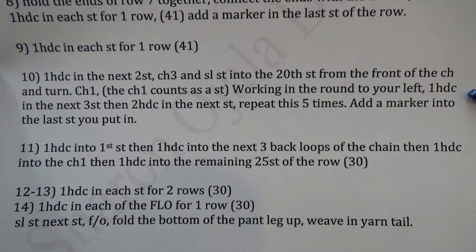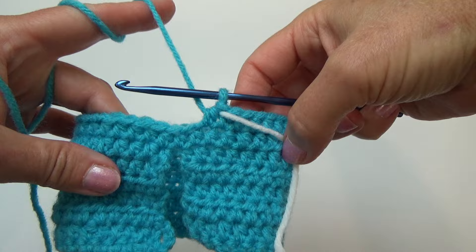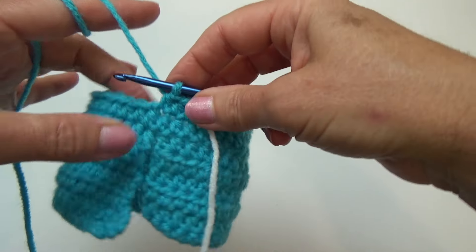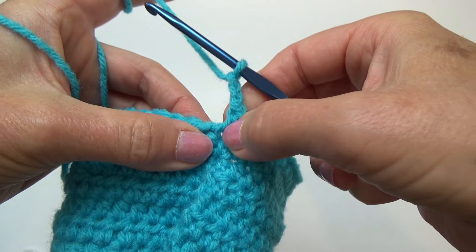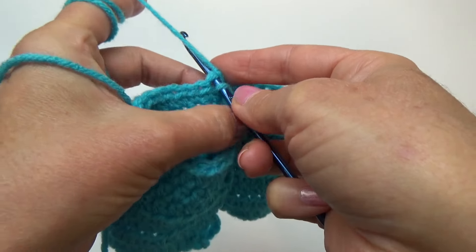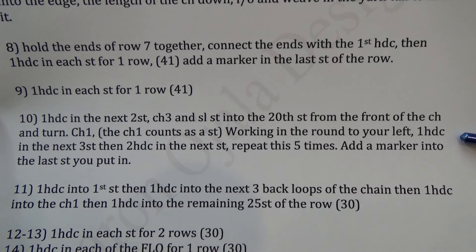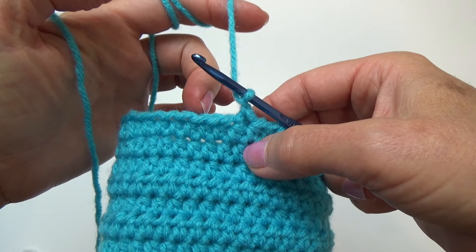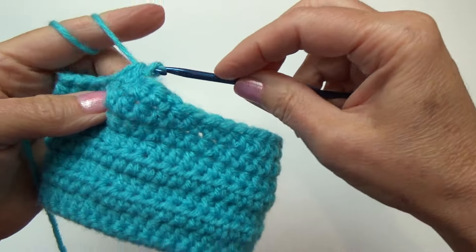Row 10 is where we separate the pant legs. Put a half double crochet in the next two stitches, chain three, and slip stitch into the 20th stitch from the front of the chain, then turn. One half double crochet in the next two stitches brings us to the center where the pants are separated. Chain three — one, two, three — and from the front of the chain count to the 20th stitch. Slip stitch there, pulling the first loop through the second. Turn, chain one — that chain one counts as a stitch. Now one half double crochet in the next three stitches, then two half double crochets into the fourth; repeat that sequence five times total. Pause the video and meet back at the end of the row.